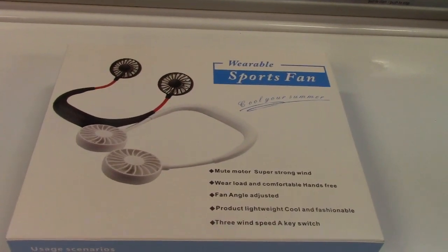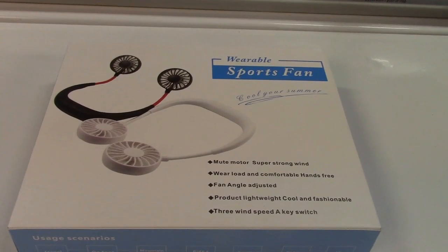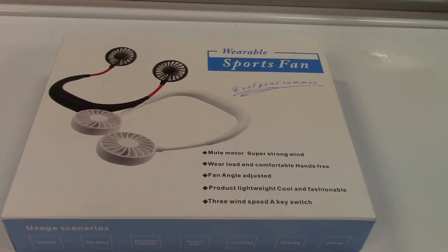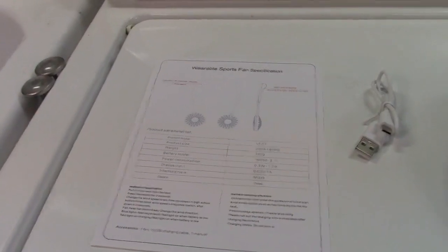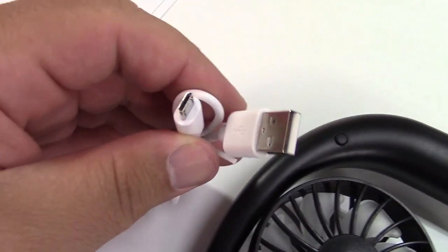This is the Apatner wearable sports fan — a neckband personal fan. Let's take it out of the box. In the box is a spec sheet, and there's a USB recharging cable, which is USB to micro USB.